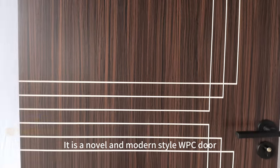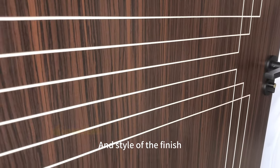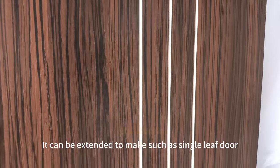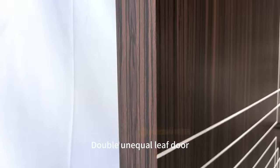WPC Paint-Free Finish Groovline Door. It is a novel and modern style WPC door, because we can choose the color and style of the finish. Therefore, it can be extended to make such as single leaf door, double unequal leaf door, double leaf door, etc.